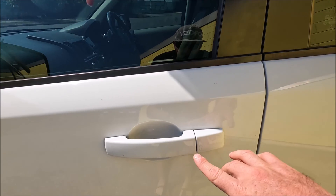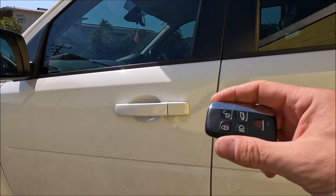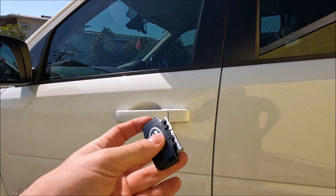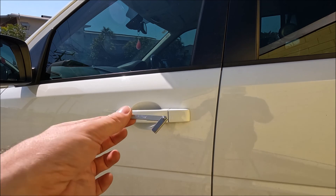So what we're going to do is get our key and we're actually going to slide the chrome section off like that, and that exposes this small metal key.